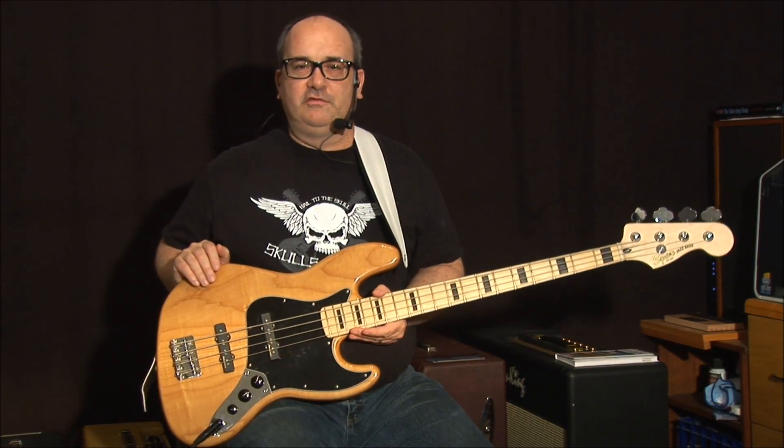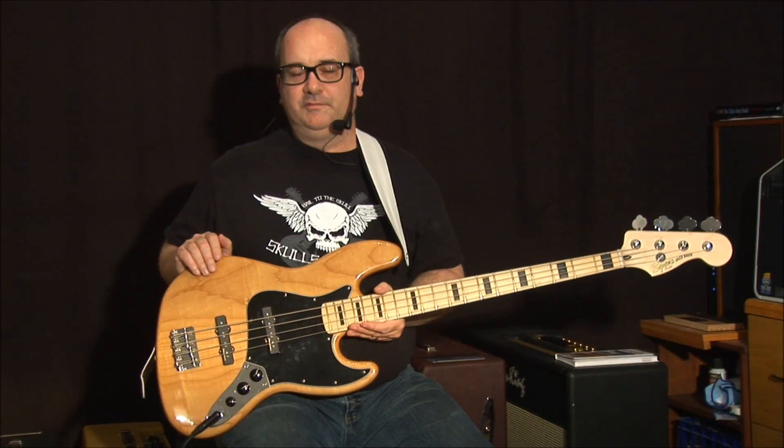I'm not much of a bass player, but I do own a bass guitar because I figure it couldn't hurt to own one and at least try to play one.